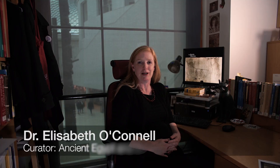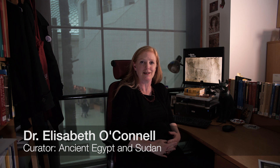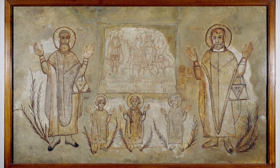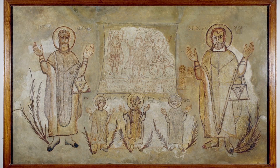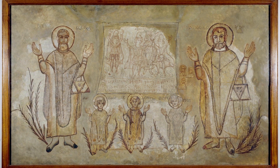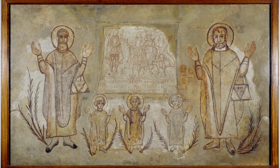My name is Elizabeth O'Connell and I'm a curator in the Department of Ancient Egypt and Sudan. The painting currently undergoing conservation and scientific research belongs to about the 6th century. The wall painting shows three vignettes, from proto-martyrs of the distant biblical past to international and regional martyrs of the more recent past.